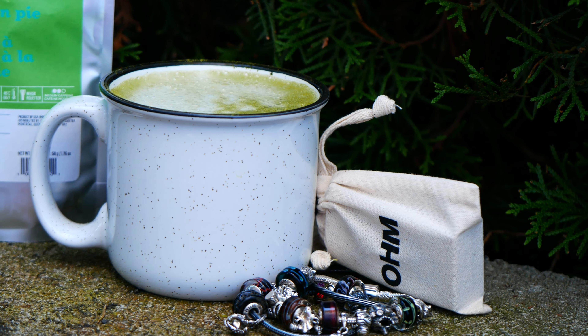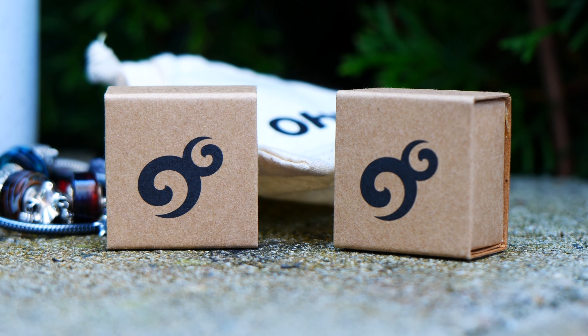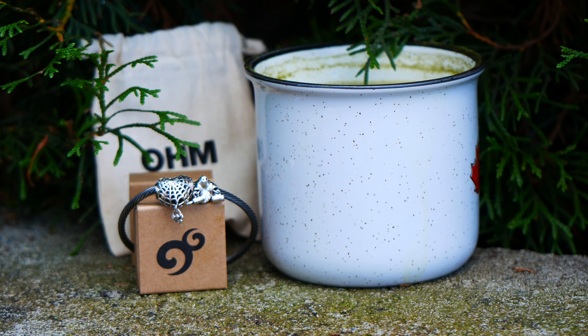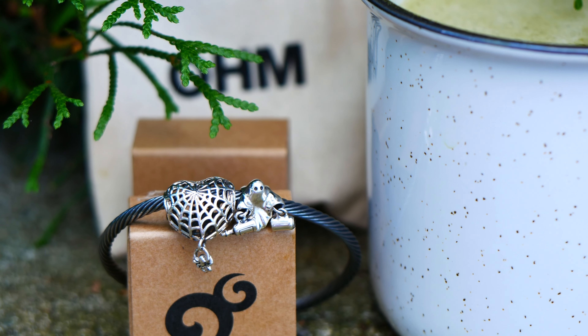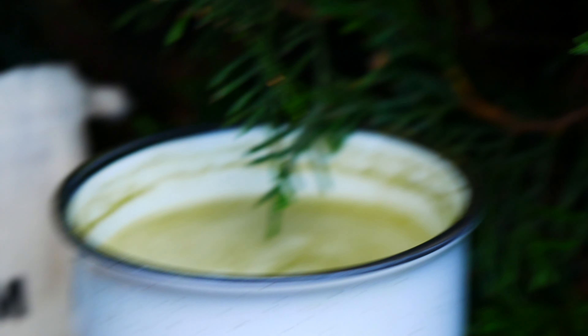And that is it for today's video. I hope you enjoyed seeing my preview of these two spooktacular beads that are going to be releasing on September 29th. Feel free to use my code Emily to save 22% off Ohm Beads' flower and nature themed beads. I hope you guys have a wonderful rest of your day, a great week ahead, and I'll see you in my next video. Bye for now.